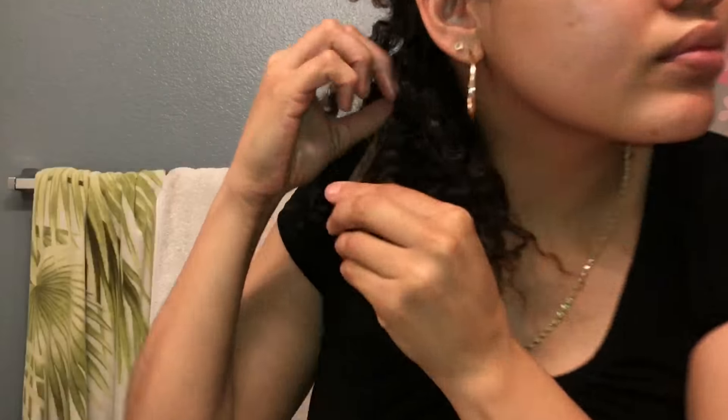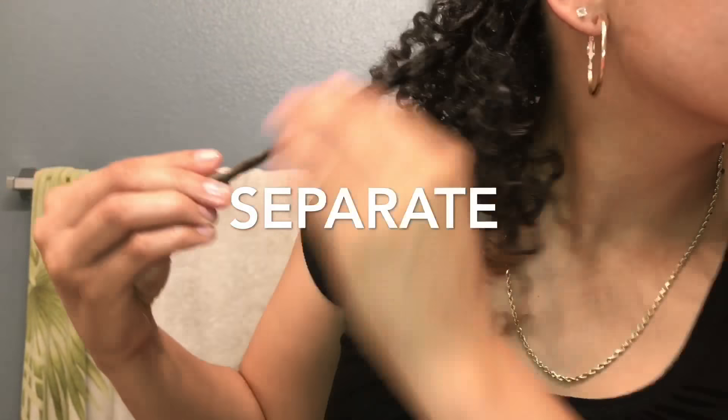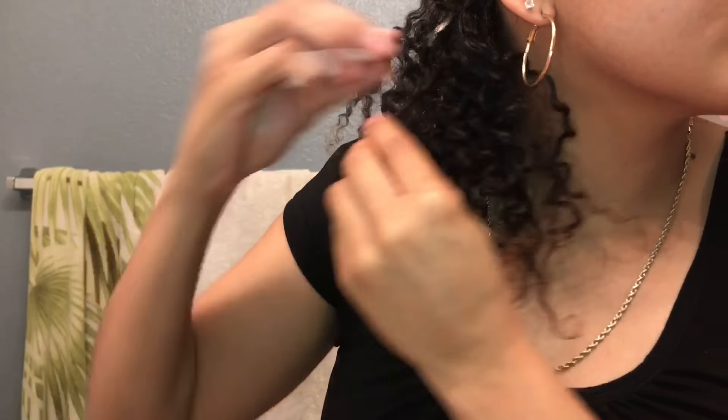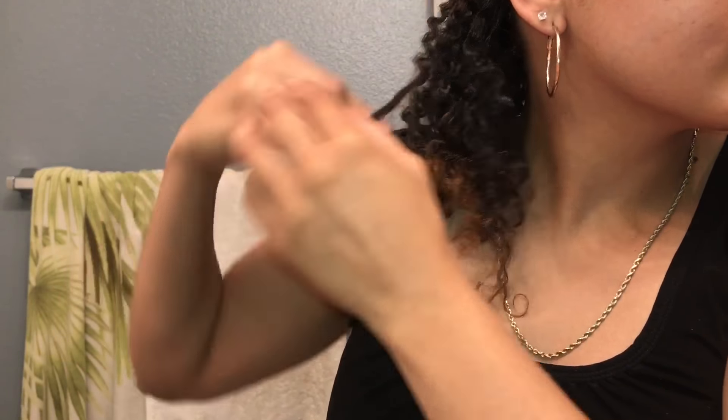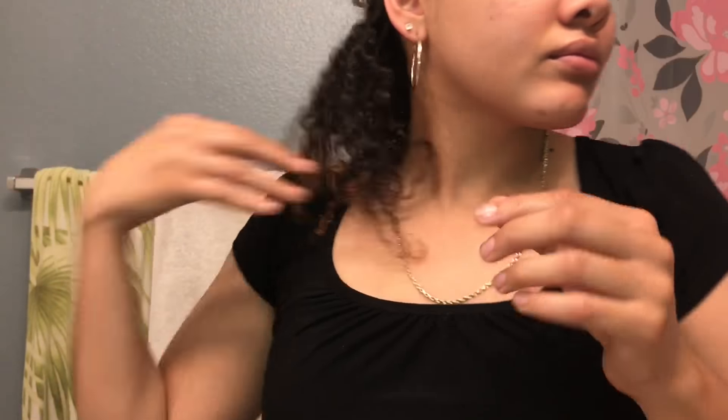So this is what my hair looks like so far. I believe I'm about done taking out my twists. Now I'm just going to separate each twist into smaller pieces to create more volume and add a little bit more definition.